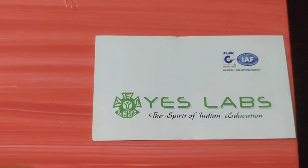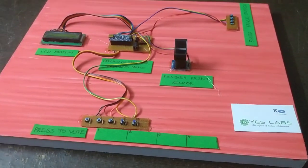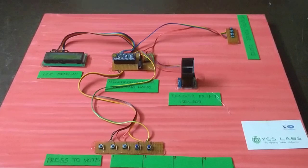Hi everyone, this is SLAB Technologies Pvt Ltd. I am going to start with the project: Biometric Based Voting System. We are going to talk about fake voting.